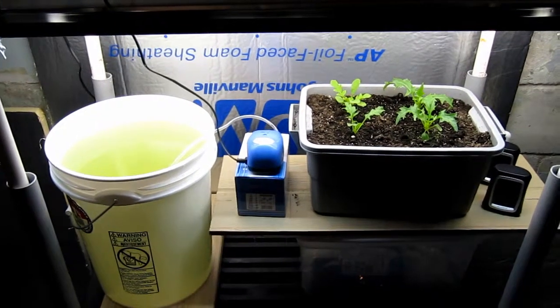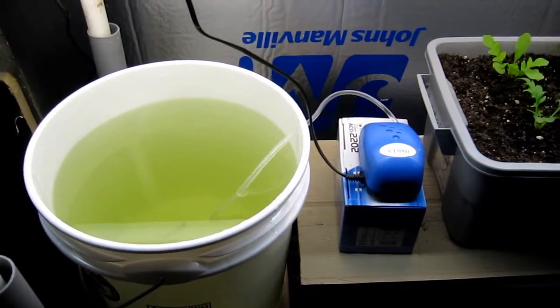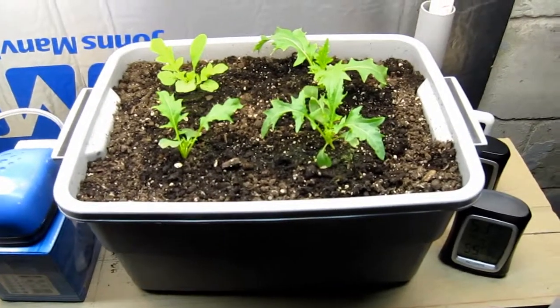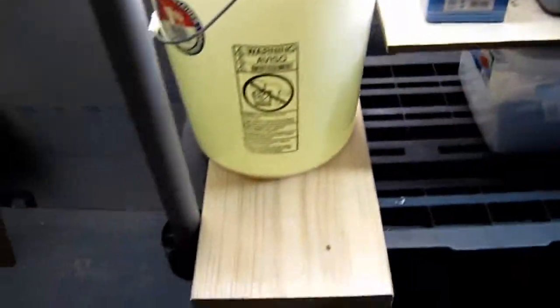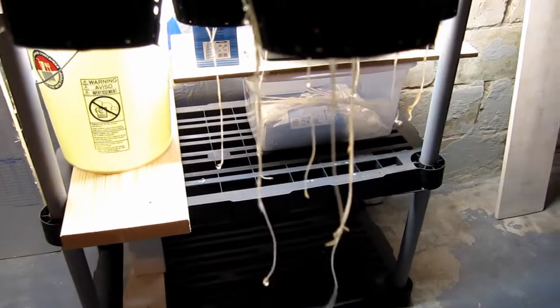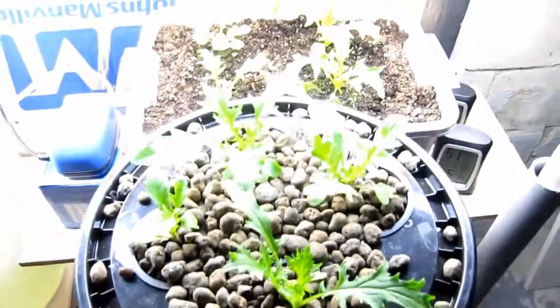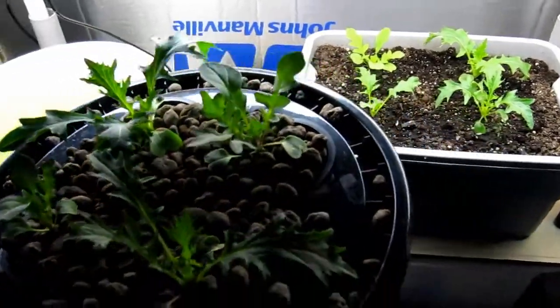Today is April 12th — it's been about two weeks and I did my first full reservoir change with the Fox Farm Grow Big solution. I had to shut the air pump off to do the water change. The lettuces growing in soil — three mizuna and the arugula in the upper left — are at 55 degrees and 51% humidity. The hydroponic lettuces are doing pretty well; the root system is starting to grow down out of the mesh baskets and they're growing a little bit faster and are a little bit larger than the soil-based lettuces.